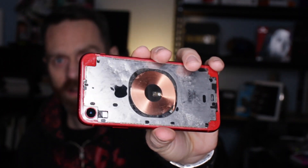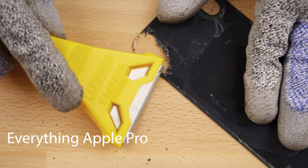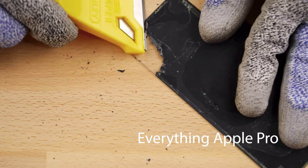I want to talk about scraping the paint off this back glass. I bought the red one to match the old one, but the aftermarket red was more of a brown — it was kind of ugly. So I decided to try the clear mod. The way I started is similar to Everything Apple Pro — he used one of these trapezoid shaped blades. It worked fine but without a holder it was hurting my fingers.